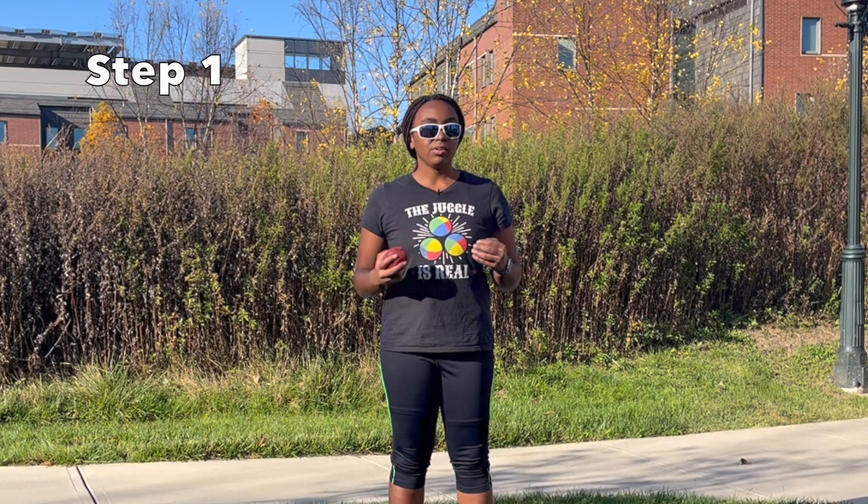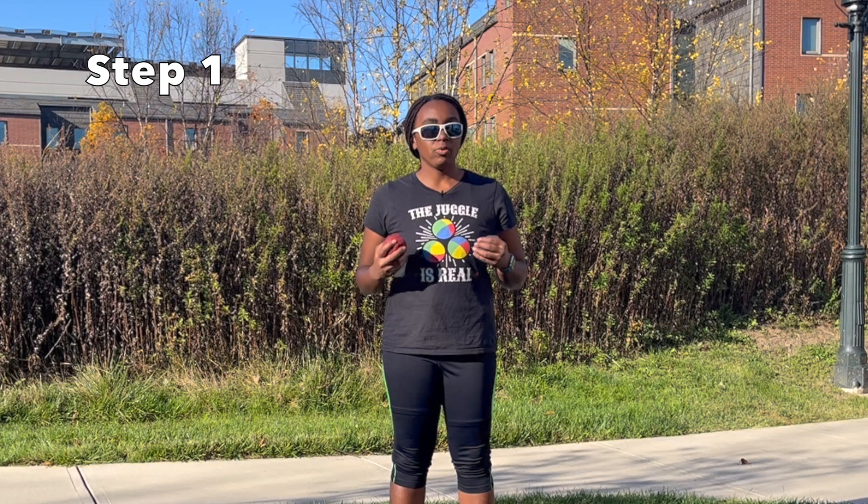The first thing is to decide which hand you're going to use to eat the apple and which hand you're going to use to juggle two balls in one hand. I juggle two balls in one hand with my left hand more than I eat with my left hand, so I like to choose my right hand as the eating hand and my left hand as the juggling hand.